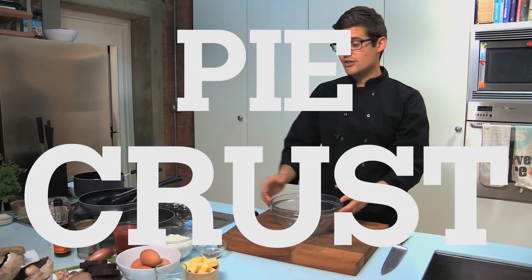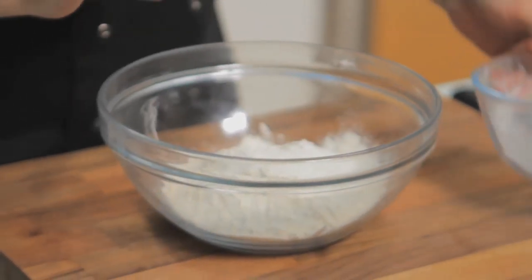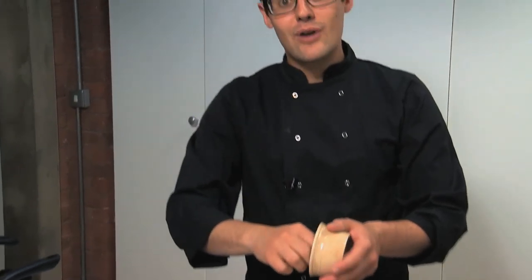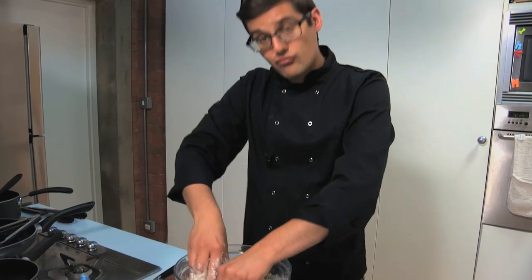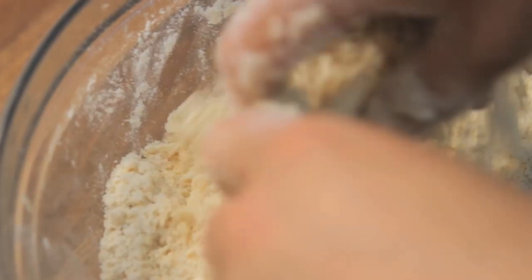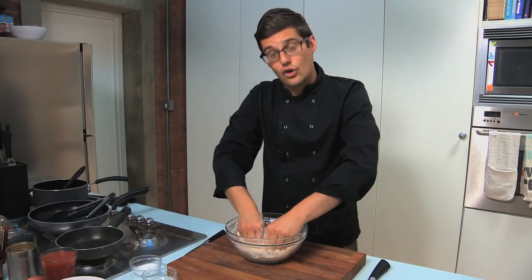To start with, we need to make the pie crust, which is made with plain flour, and then add into that cold cubed butter. Rub them together until you've got a breadcrumb consistency with a pinch of salt. You can do this in a food processor, but you really just need your fingertips to rub the butter into the flour — it's the same process you'd use for making a crumble. The key is cool hands and cold butter.